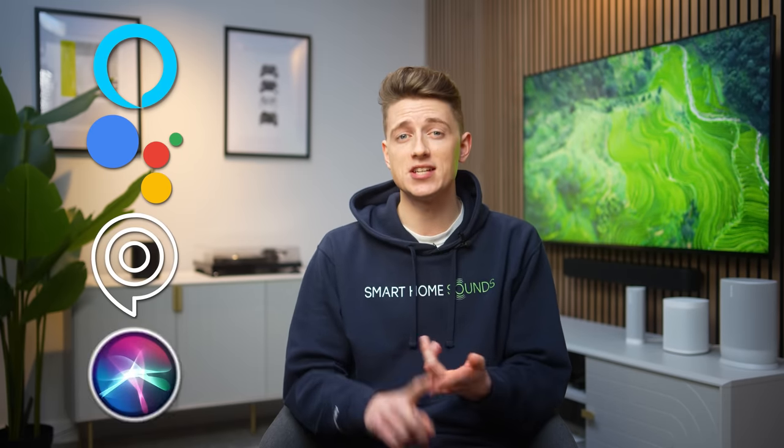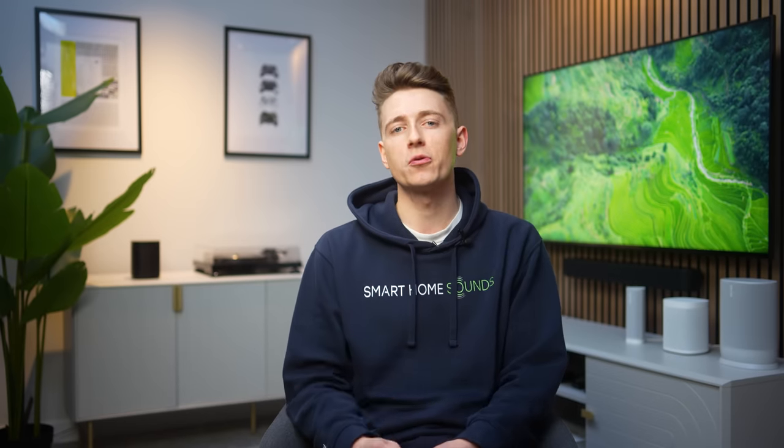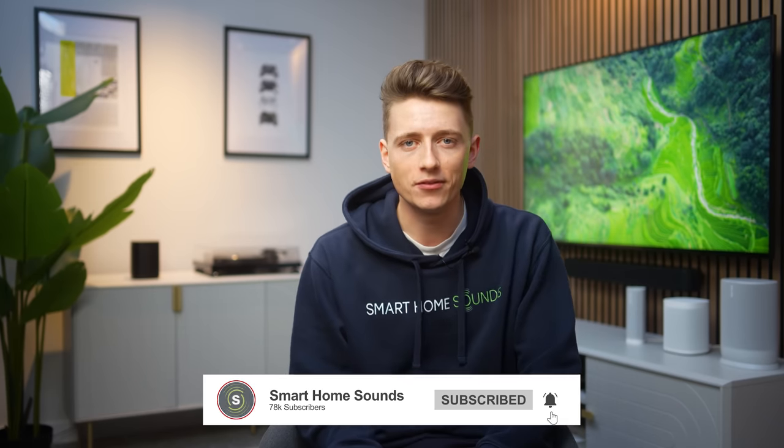One tip not covered today is setting up a voice assistant — you've got the option to add voice control via Amazon Alexa, Google Assistant, Sonos Voice and Siri. With the Beam and the Arc you've got built-in mics, and with the Ray you can use a compatible device such as an Amazon Echo Dot or Google Nest Mini. Hopefully that's given you some things to try out with your Sonos soundbar — let us know your favourite tip in the comments below, subscribe for more Sonos content, and thanks for watching.